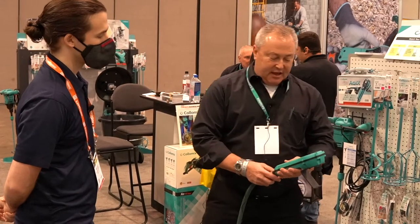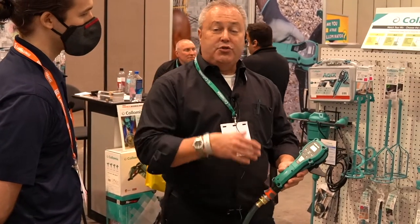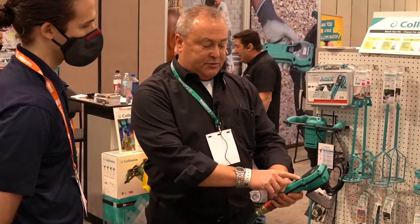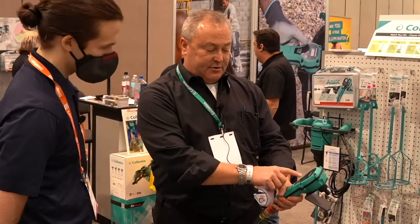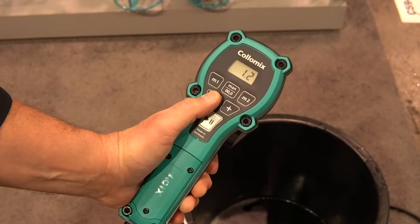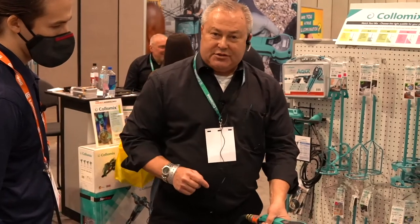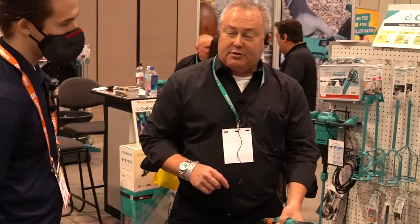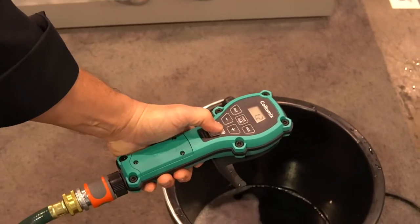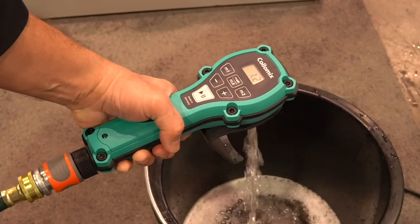The way it works is we can set this to work in either quarts, gallons, or liters, or to the tenth of that. Right now I have this set at quarts — QTS, quarts. So what we'll do here is just do a little demo. I have this set at 1.2 quarts, so when I push the go button, the water will come out and it will count down backwards on the screen. When it gets down to zero, it will stop automatically. It's counting down, as you can see. And now it's done.